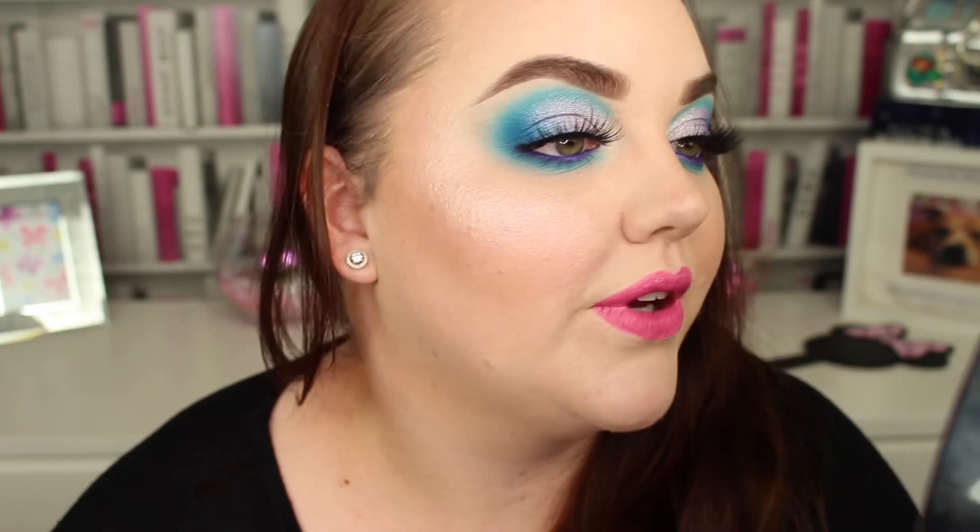So guys, that is the finished look. What do you think? I had a moment where I thought to myself this ain't going to work, I'm just looking ridiculous. But I think it came together really, really well. I love how it came out and I just think it's pretty. And I'm really digging this sort of softer cut vibe.